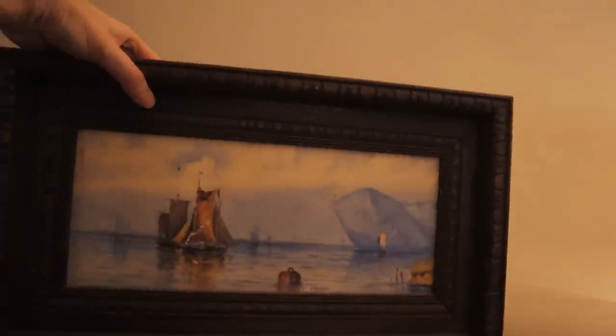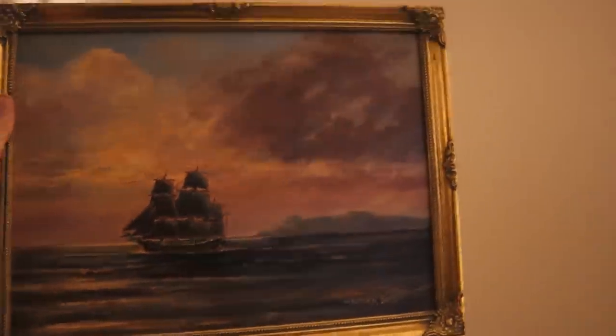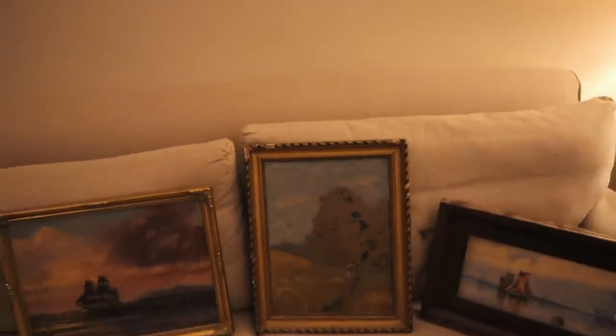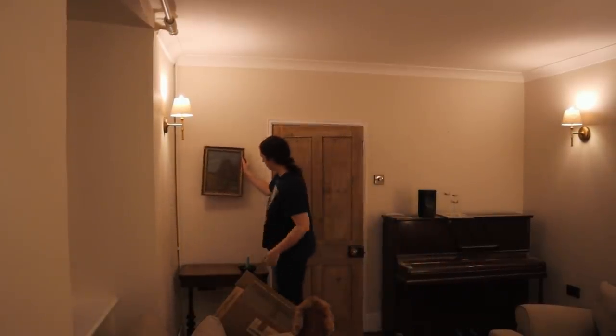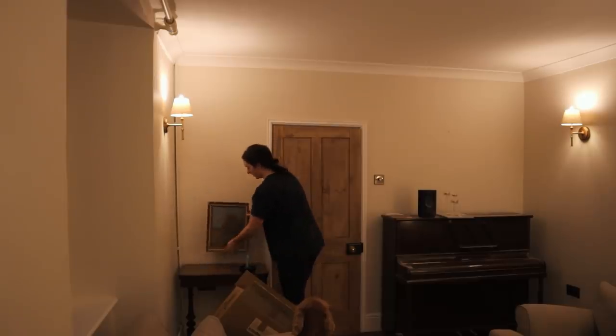I do have these paintings — you may recognise these from our old living room. There's this one, which is quite small so I'm not sure where it would fit. This one I bought off Facebook Marketplace recently could work over the piano. My parents are coming over in a minute to help, and I'm thinking maybe this one would work behind here — let me hold it up. Yeah, I think that would work, especially if you have a lamp. So I'll leave that there.